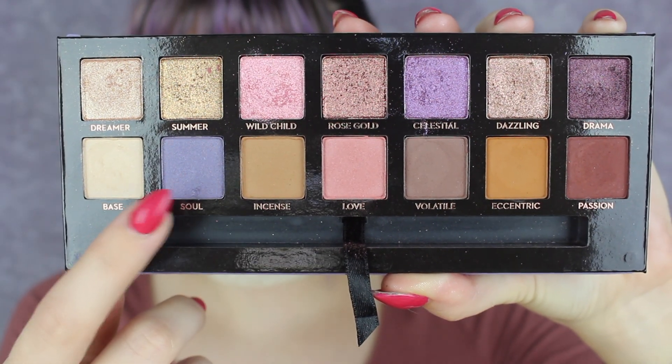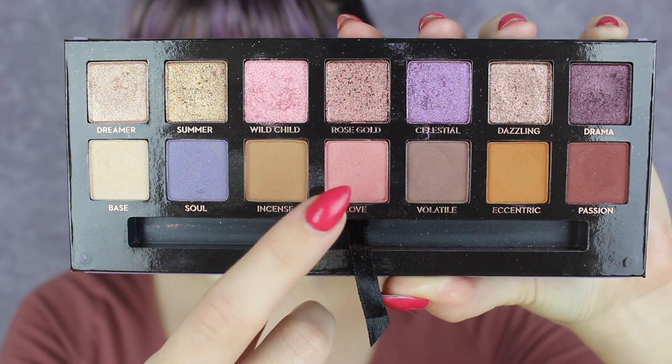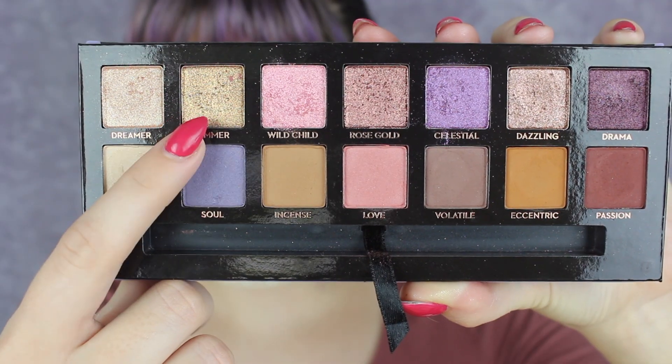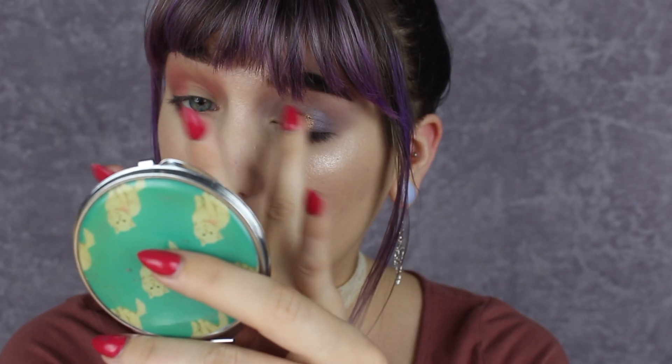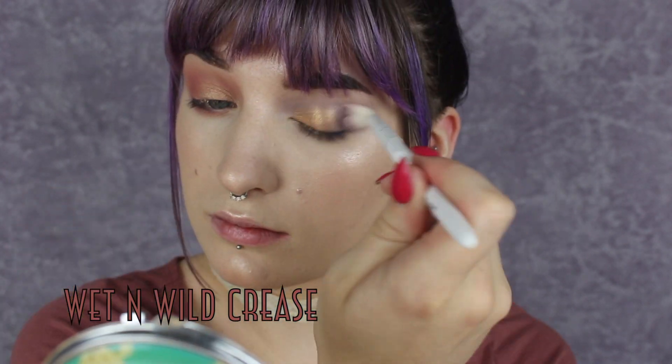For this final look, I'm going to start by taking Soul and buffing that all through the crease, outer corner, and lower lash line of one of my eyes. This is honestly the easiest look — it requires the least amount of brushes and know-how, so just have fun with it. For the other eye, I'm going to take Love and do the exact same thing — all through the crease, outer corner, and under my lower lash line — just taking my time and building these up until they are the intensity that I want. With my finger, I'm going to take the shade Summer and pack that all over the lid on both of my eyes, then take the corresponding blending brushes to buff it out and blend it all into one another.